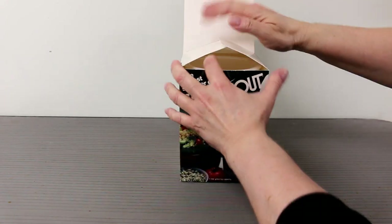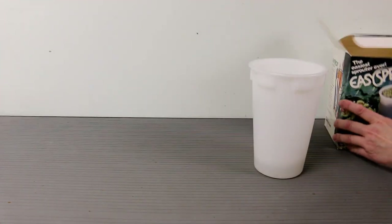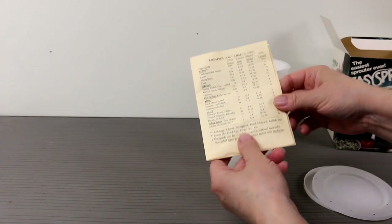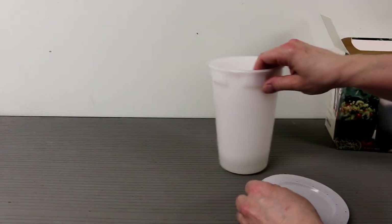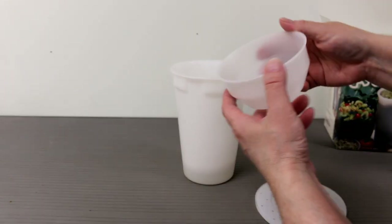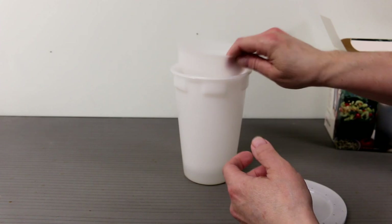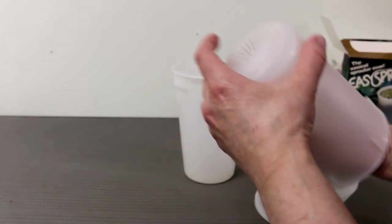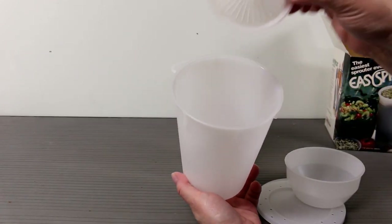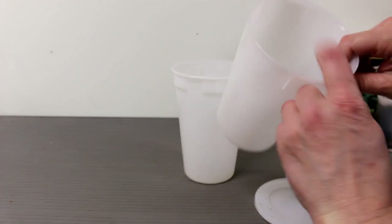I also use the Easy Sprout. This is a container made specifically for sprouting and it's very convenient. It comes with instructions that tell you how long to soak your seeds or grains and how long they take to sprout. It's plastic and it comes with a measuring cup that has drainage slots, so you can sprout small seeds in it and place it back inside. It also has a large main container with a small strainer insert to prevent tiny seeds from falling through.